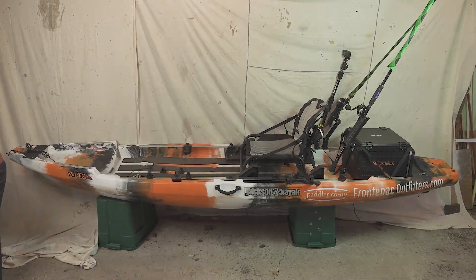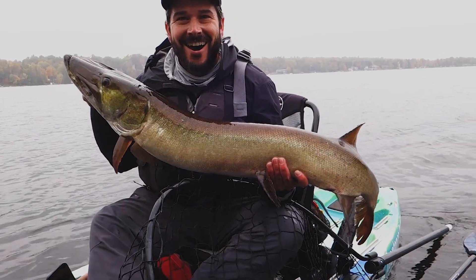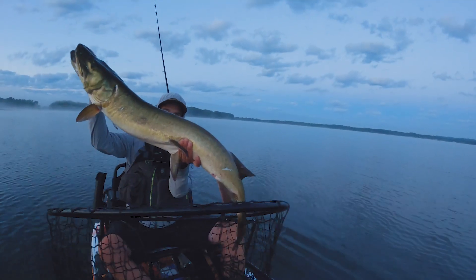Today I'm going to show you how I set my fishing kayak up for muskie. Now you may not own a Jackson U-Pick, but the principles are going to remain the same. You're still trying to land a big fish and there's complications with that. So I'll show you what's worked for me so far.